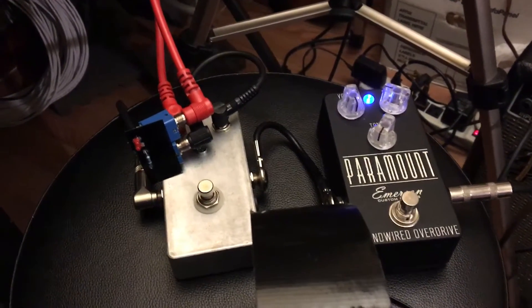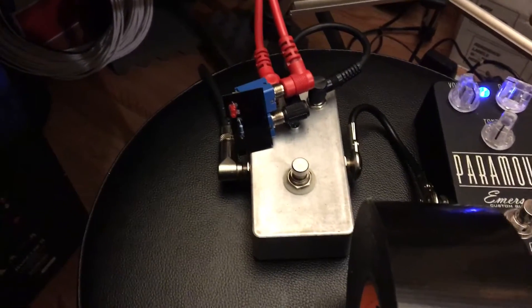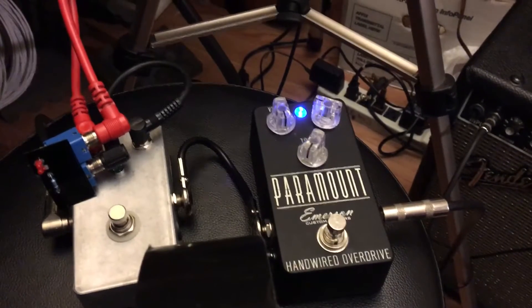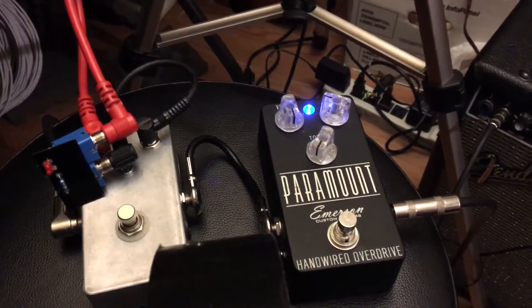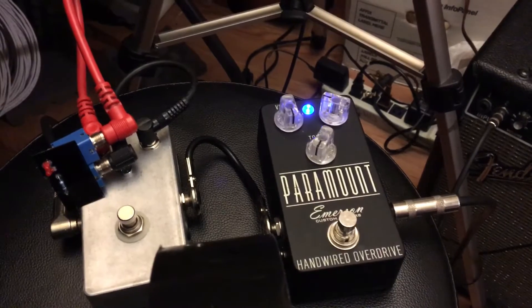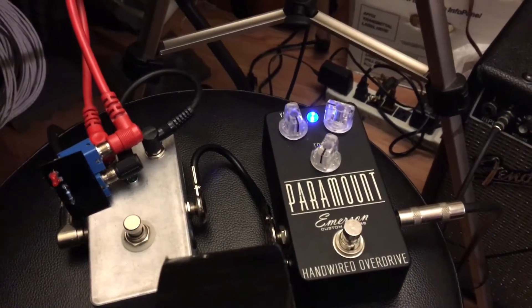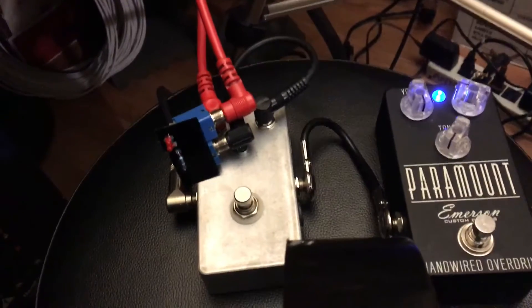What I'm going to show you here is how to add a hard clipping stage to anything. Here we have an Emerson Paramount — it's known as being a nice transparent overdrive, great for running into something else like another overdrive pedal or a slightly dirty amp. But we're going to use this in a way it's not designed for, by running it through this other thing I built.